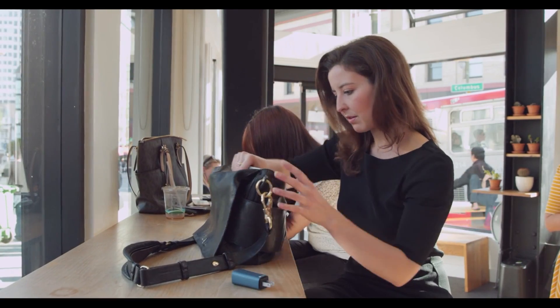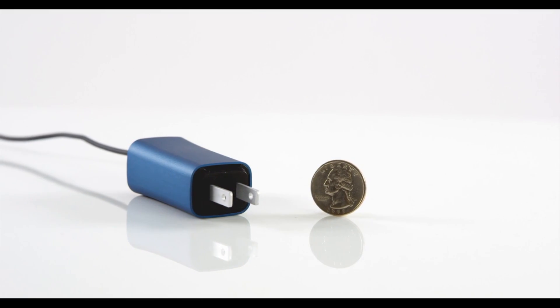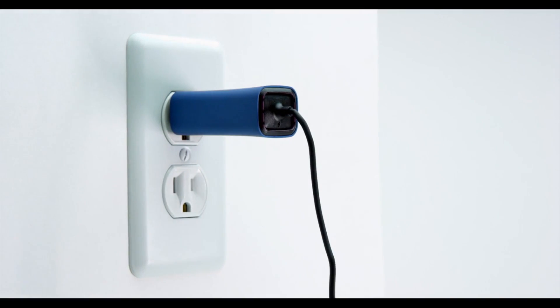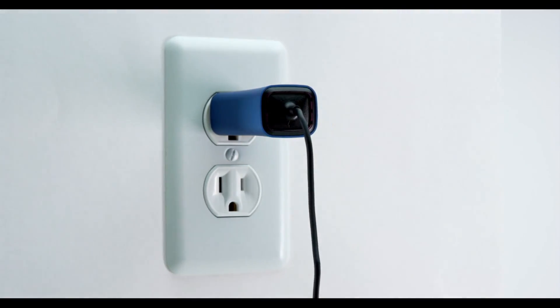Well, there's a company now — a new startup called Fin6 — that's out to change all of that. It's got a new universal charger that you can use to charge your laptop, whether it's old or new.